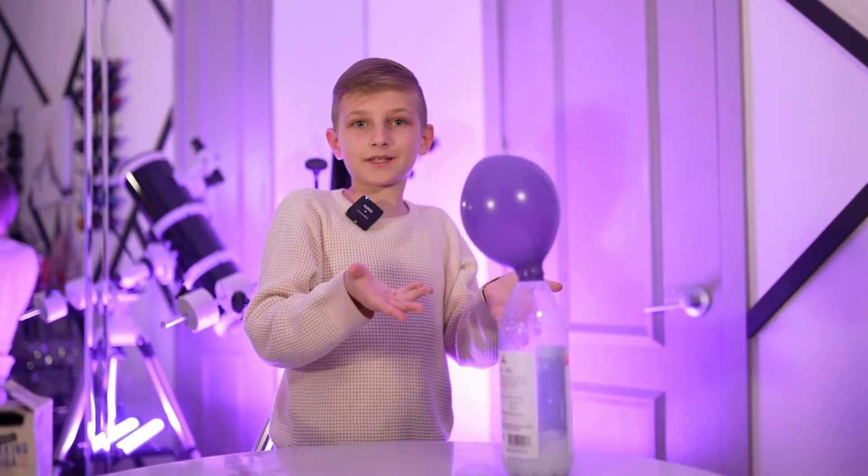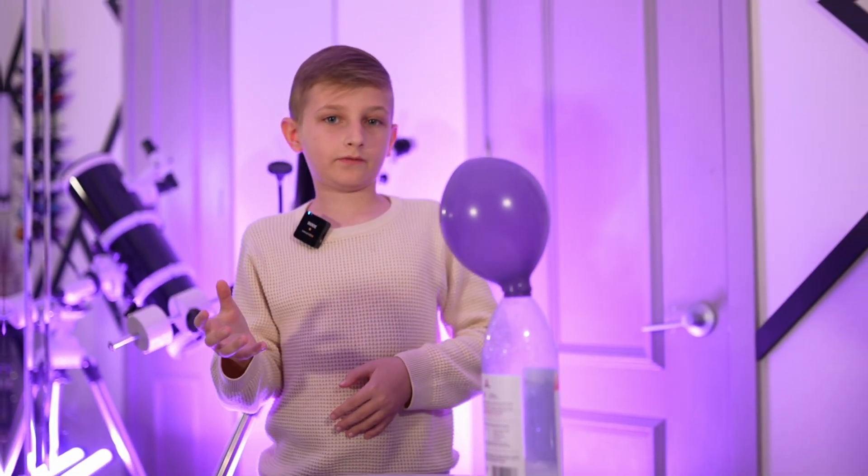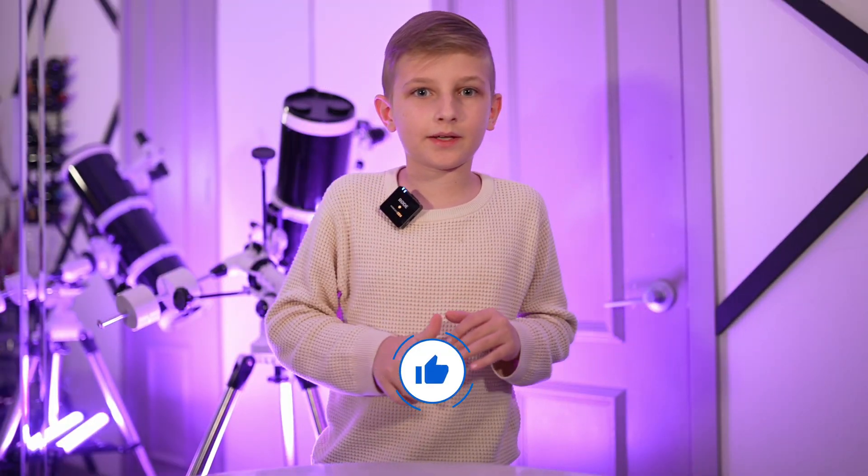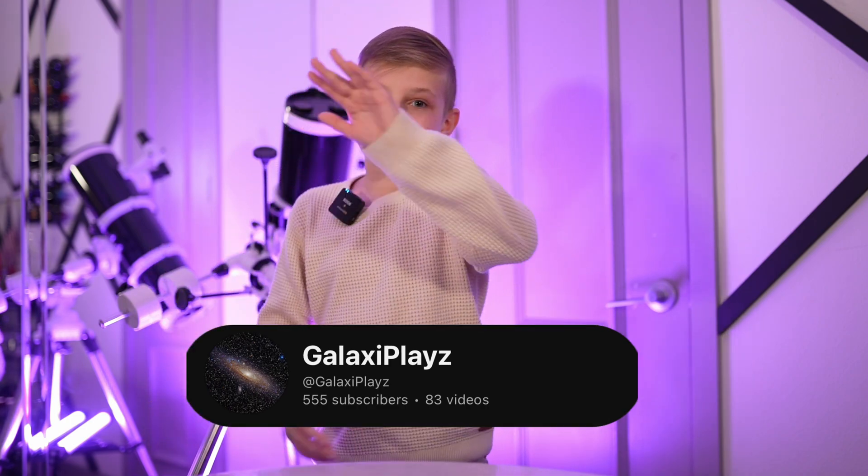So there you have it. We did the experiment and inflated a balloon. If you want to see more of these types of videos, make sure to smash that like button, smash that subscribe button, and leave a comment down below. Thanks for being with me here. I'm GalaxyPlays, and see you later.